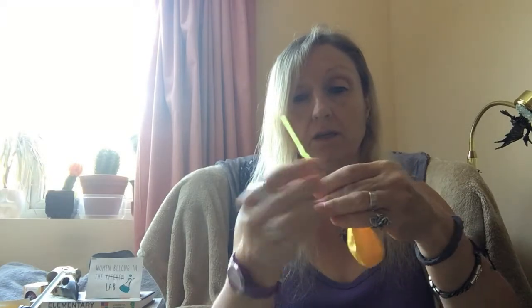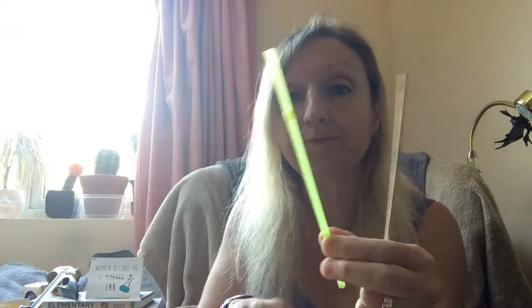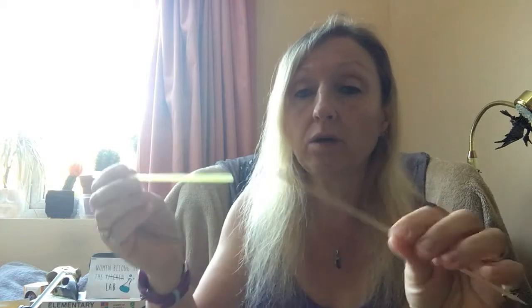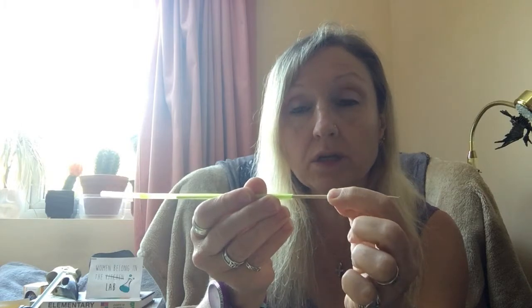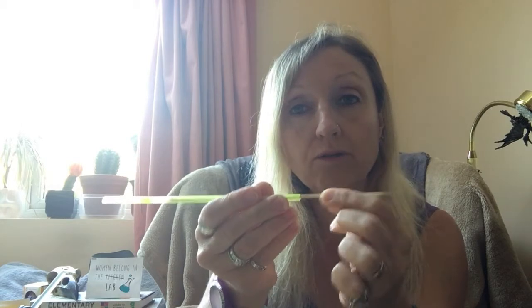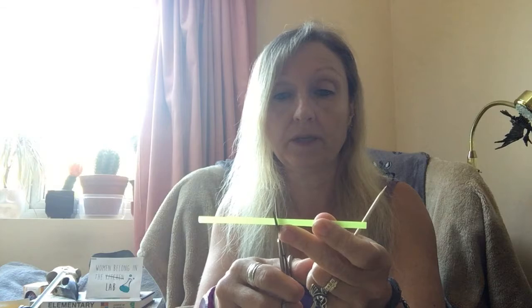Next we need to sort out our axles and the way our car is going to move. We're going to need the other straw, because these wooden rods are going to go inside the straw and then they should be able to turn smoothly — we want as little friction as possible on the axle. I'm going to cut the bendy bit off this straw and then cut it in half.